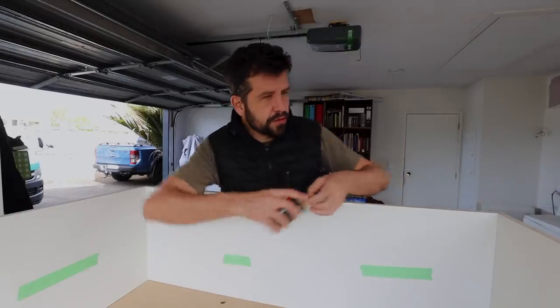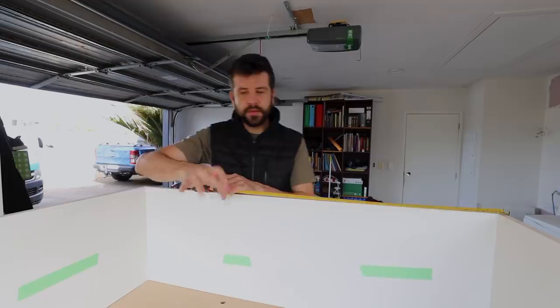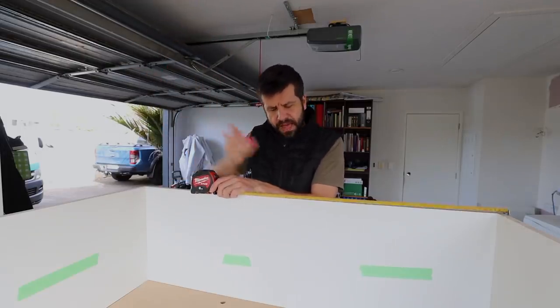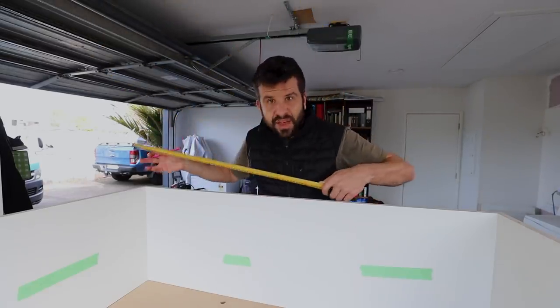I've screwed the sides on — not glued yet, but I will glue it. I also need to add a middle partition. This cabinet is going up on the wall so the bottom is kind of suspended from the back of the cabinet. Having another partition in the middle will help keep the bottom from sagging.